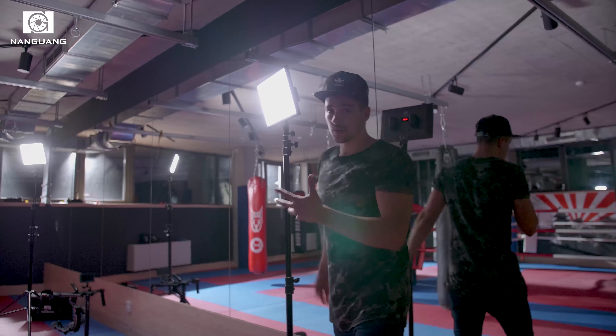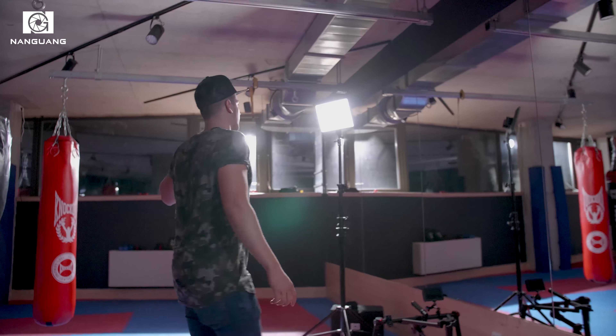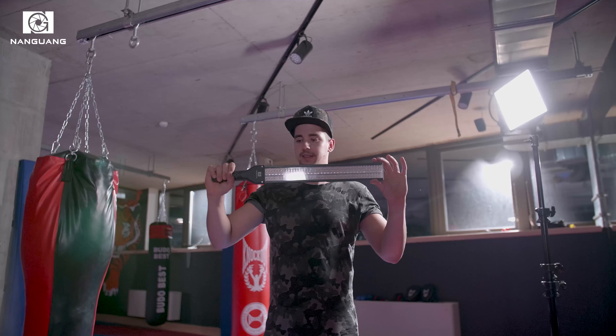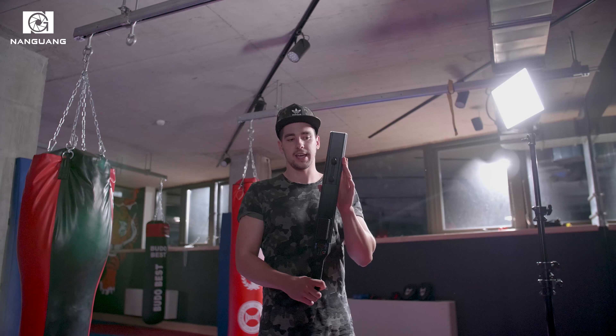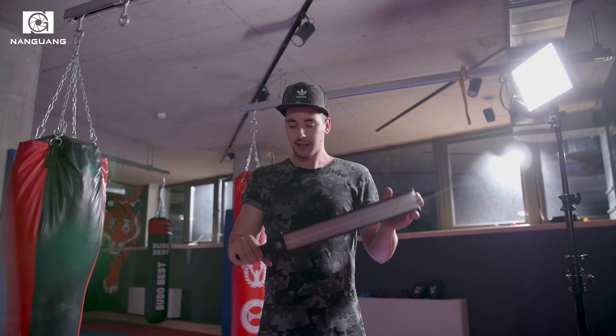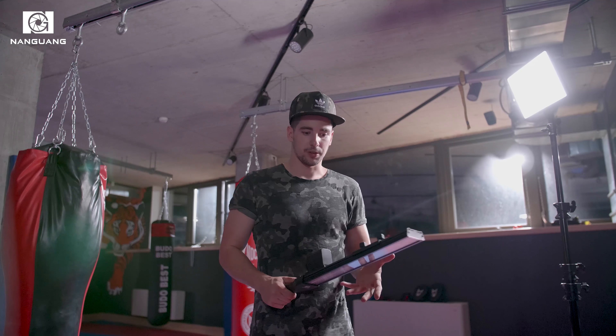This is the fill light that we used. It's the Nungon Mixpad 106 and it's really great because it has LED and LAM, so you can switch between soft light and hard light, which is really useful on set. Another cool thing is that it has white balance, so you can go from warm light to really cool light. And they use batteries — Sony batteries — so you don't have to struggle with cables.